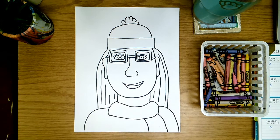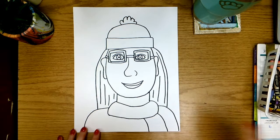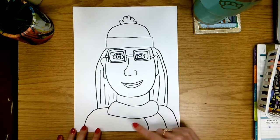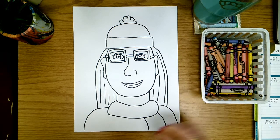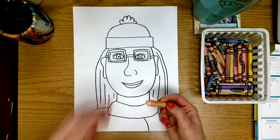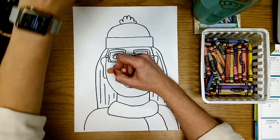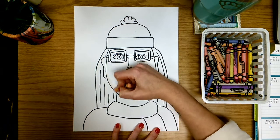All right friends, today we are going to pick up where we left off on our self-portrait. If you have not finished tracing with the sharpie and erasing your pencil lines, that will be the first step. The next thing we're going to do is start coloring our self-portrait, but you want to make sure that you are using crayons that match your skin color, hair color, and eye color. I'm going to start by using this peach color because that matches my skin, so I'm going to start coloring only the parts of my face that are skin.